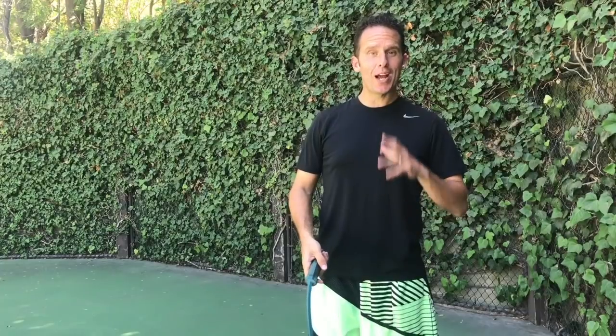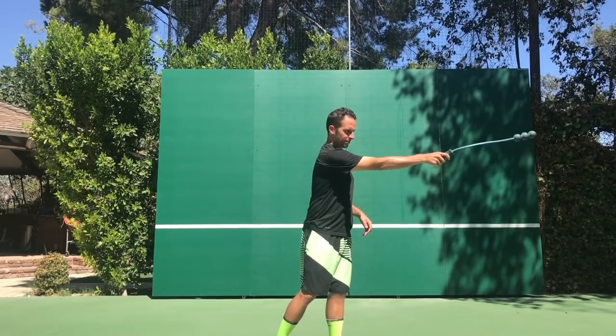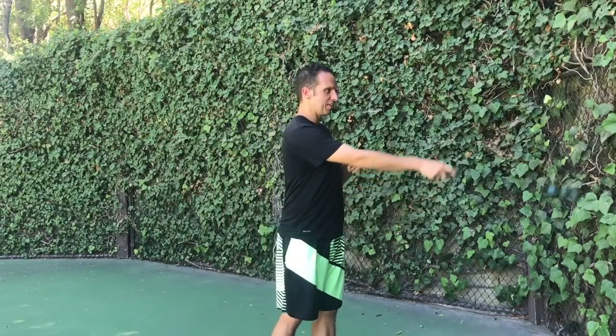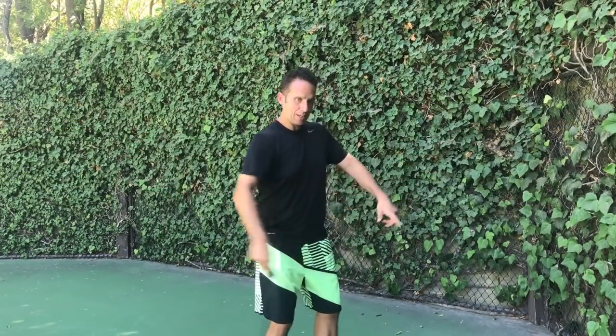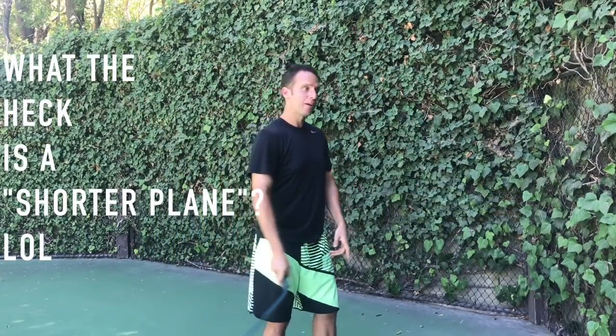Moving right along to step two — here is where the rubber starts to meet the road. We're going to work on the take back and how the racket actually swings backward up into that hitting position we learned in step one. There's the classical pendulum-like motion where the balls are on a 180-degree plane, an abbreviated motion on a shorter plane, and the abbreviated take back which is more stylistic than technical. For the purposes of this video, I'm going to demonstrate using the pendulum motion.